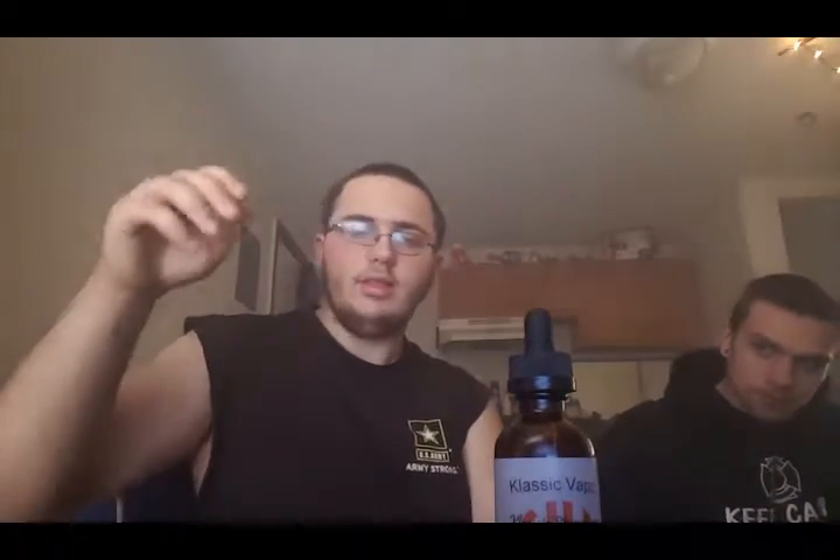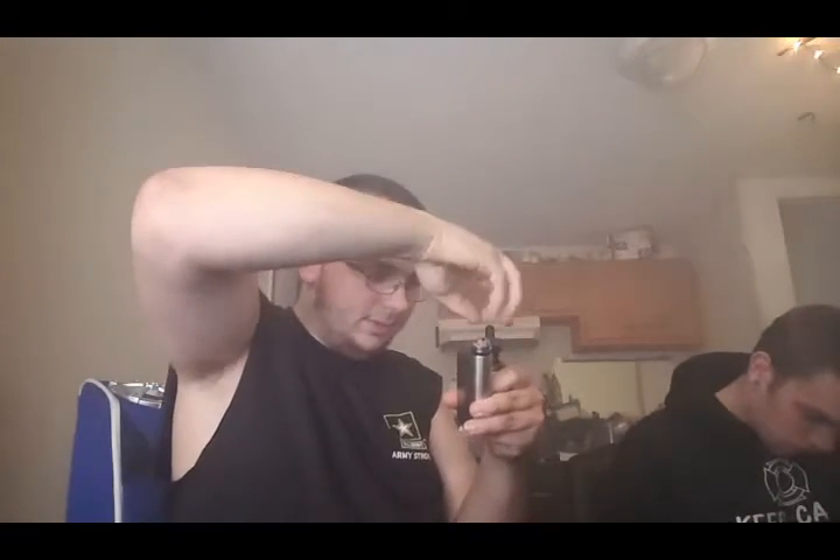We got two different mods right here — we got my Noisy Cricket with the Turbo RDA, and his custom unregulated box with a JBO Indestructible. So which one did you grab? You grab the raspberry? I'll grab the cheesecake then. With that, let's test this stuff and see how it tastes.